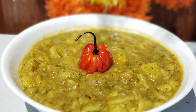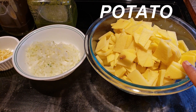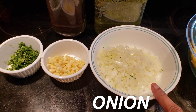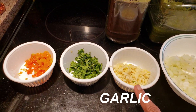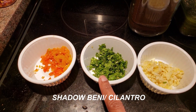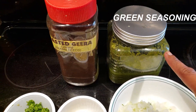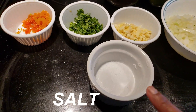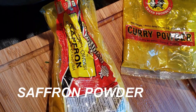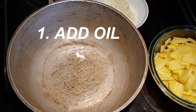Now let's get cooking. For this recipe you are going to need six medium potatoes peeled and thinly sliced, one medium onion finely diced, three cloves of garlic chopped very small, about a quarter cup of shadow bennie leaves or cilantro, two pimento peppers finely diced, some roasted jira, some green seasoning, some salt, one tablespoon of curry powder, and one teaspoon of saffron powder.